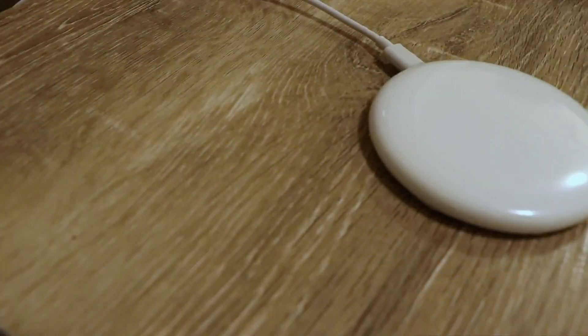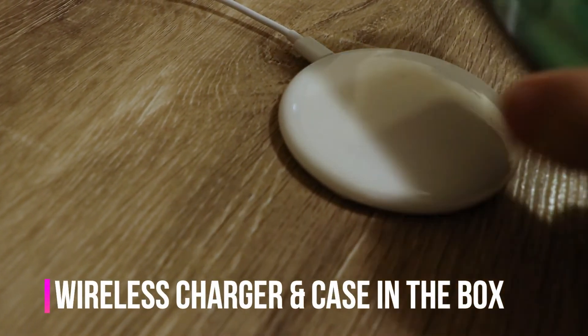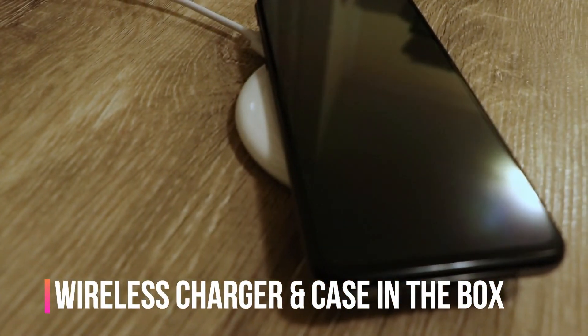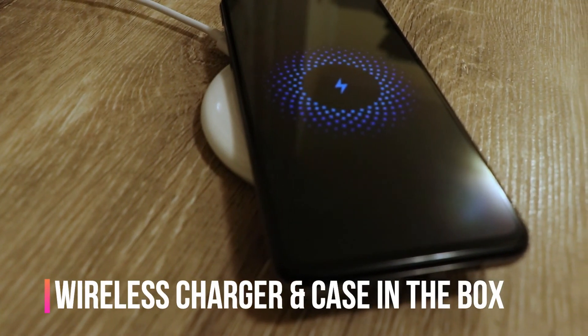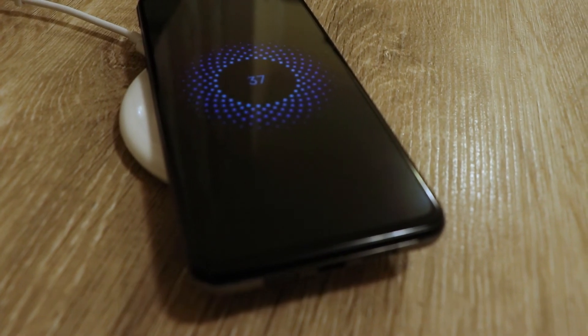Xiaomi has gone the extra mile with the unboxing experience of Mi Mix 3 as well, and they have bundled a fast wireless charger in the box itself. This will help you experience the joys of wireless charging, in addition to a protective case and a fast wired charger that is also in the box.